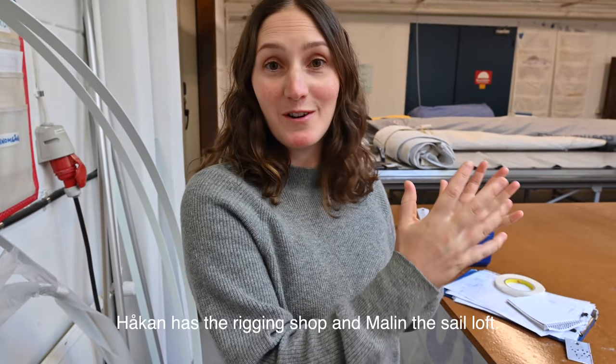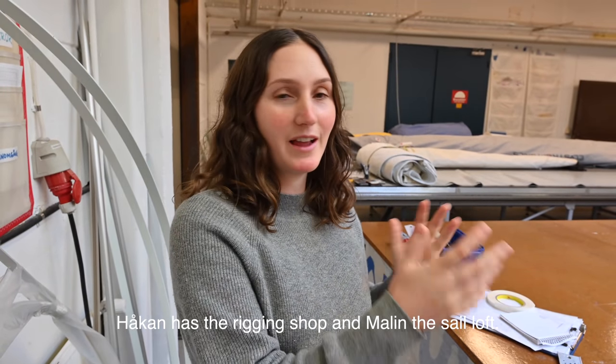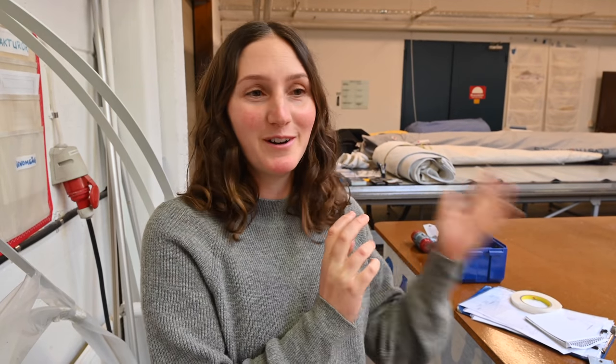So now we're at the sail loft and Håkan is also here. Håkan and Malin are running this together — they have the mast and rigging and then the sail loft, and they are kind of working together for the clients. We have our Genoa out here and Malin will start to put the UV protection on it now.